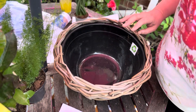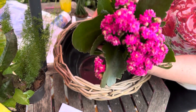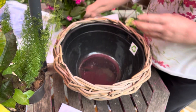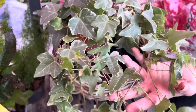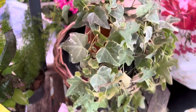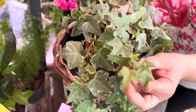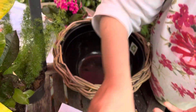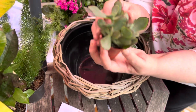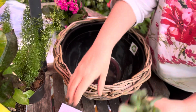Then we have a bit of color — this one here is a Kalanchoe. And then we have an ivy which is variegated. Variegated means it normally has two different colors in the leaf. Then we've got this lovely little baby succulent.